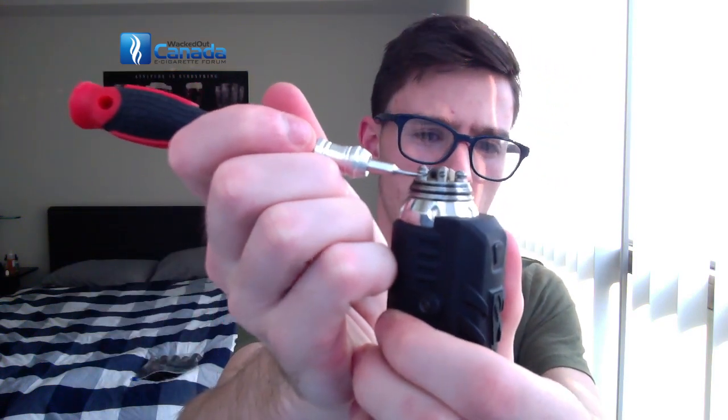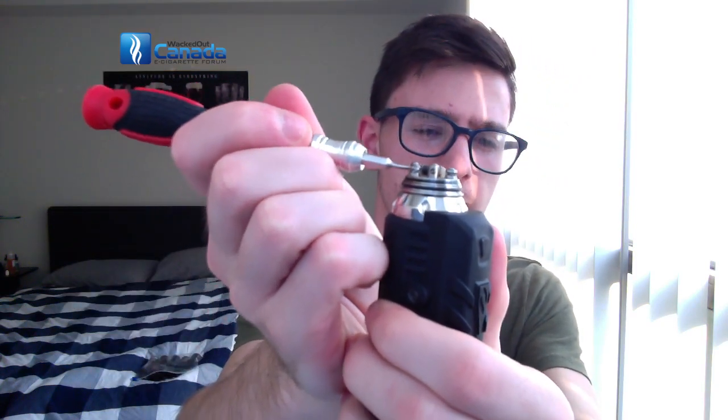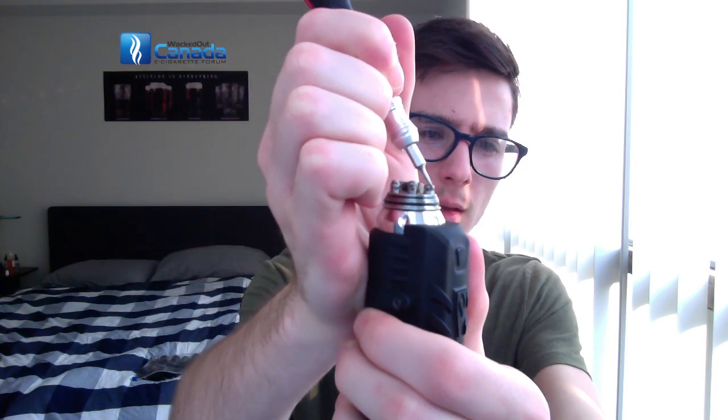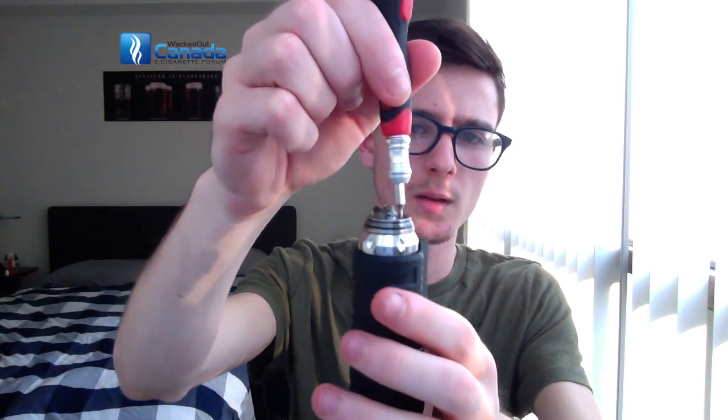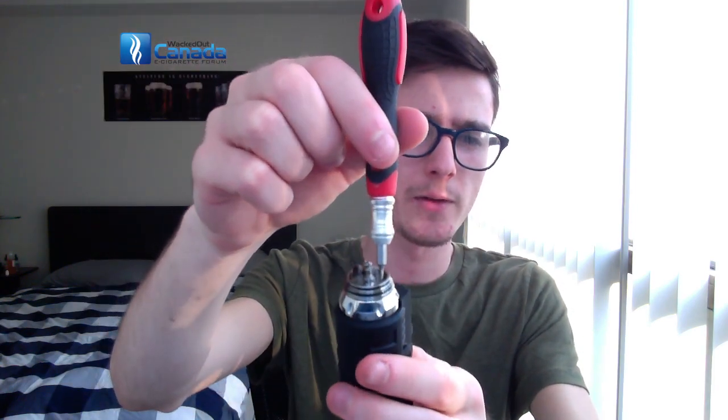These holes — the negative holes are slots, and the middle is a hole — and it uses hex screws at the top to fit them in. The well is not very deep, but it's deep enough for me. I'd say it's maybe around 4mm deep, but that's a complete guess.